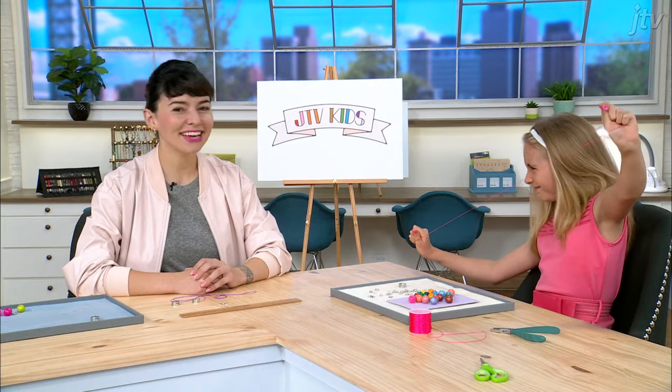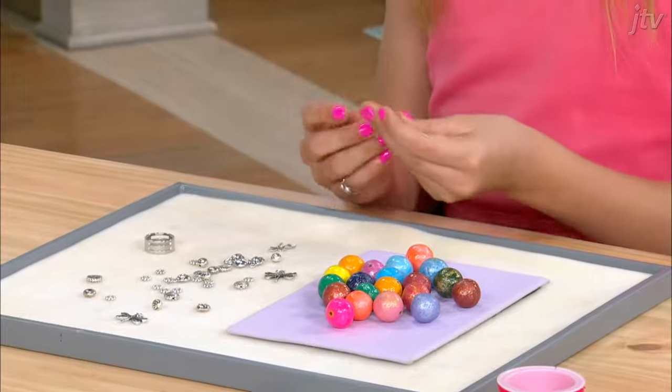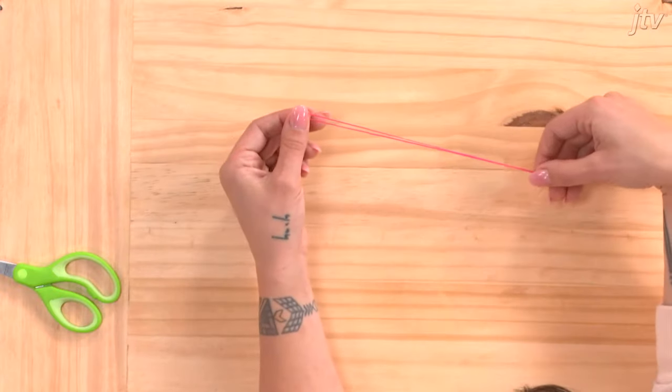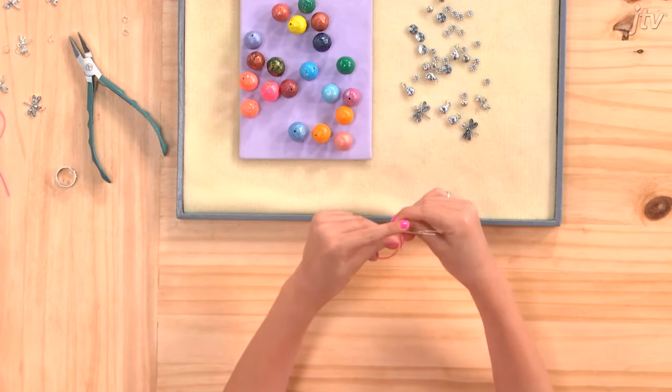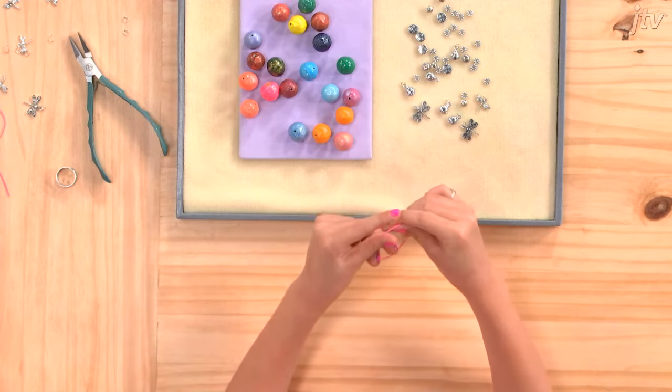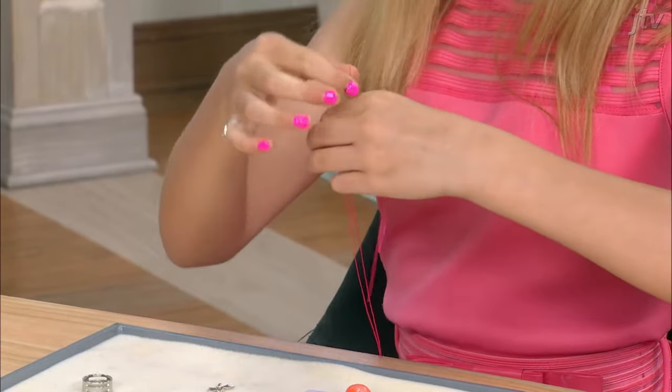Fold your cord in half and give it a good stretch to break it in. Okay, Shayler, take your piece of wire and fold it in half. Then loop your cord through the end. Now pinch the ends of your wire. Just kind of give a little bit of a needle shape on the other end too, just for good measure.